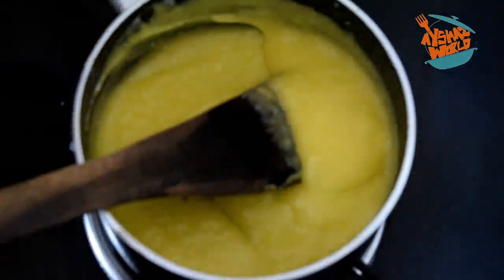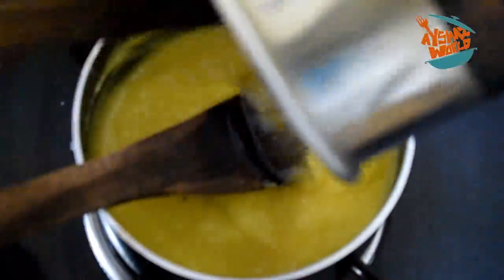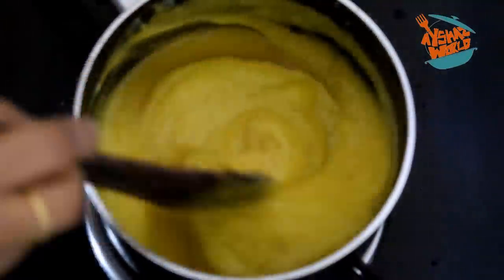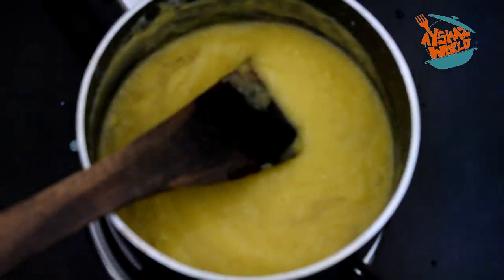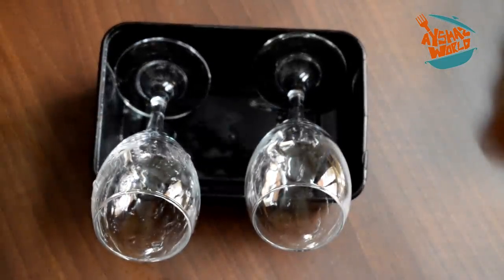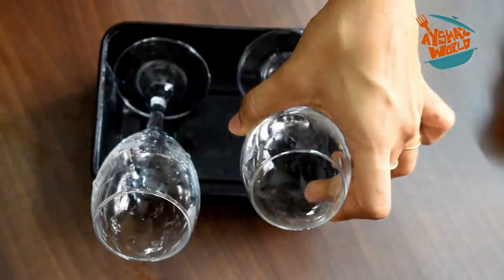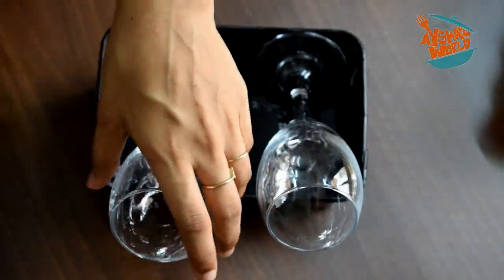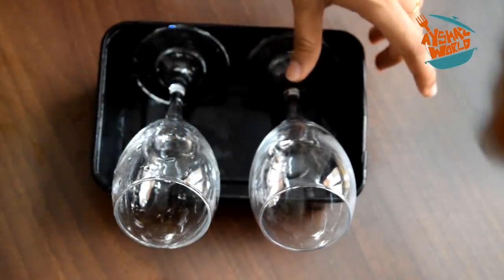We will make the pudding and mix the china grass well. I am going to set it in the glass. I am going to put two layers on it. I am going to put a glass on top. I am going to add mango, milk, and cream on it.